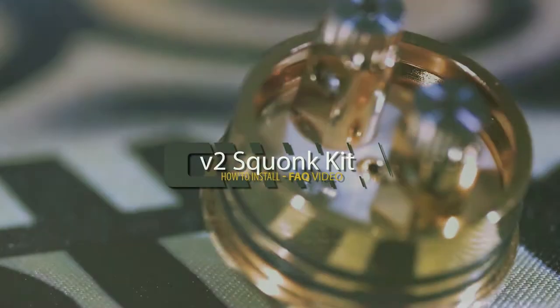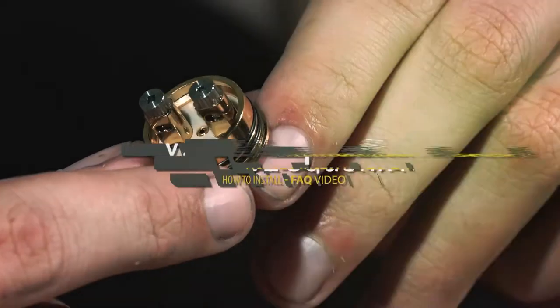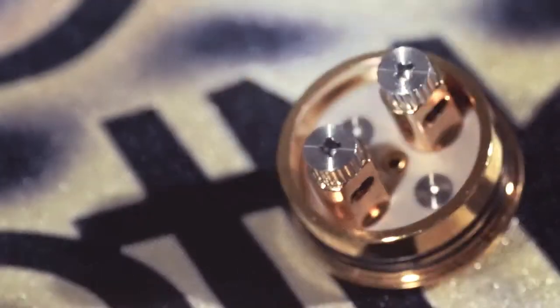Hey guys, it's Grizz here. We're going to be doing the V2 Squonk Kit today from Dot Mod. We're swapping out the V2 RDA deck and making it into a squonk-able RDA.